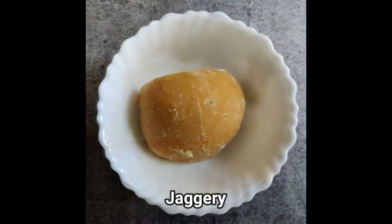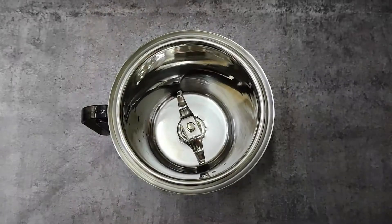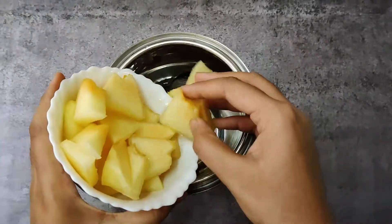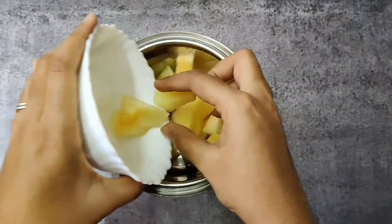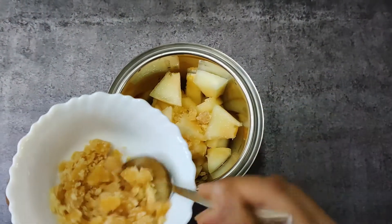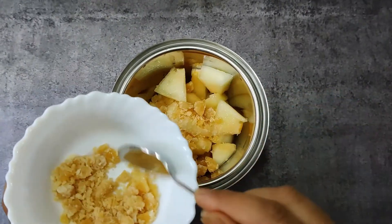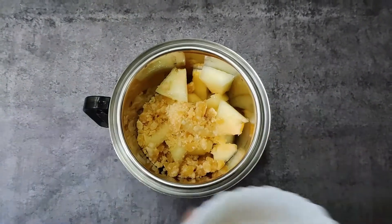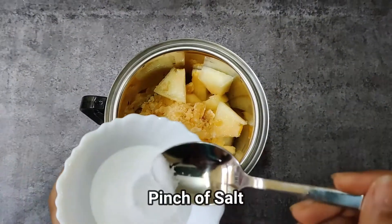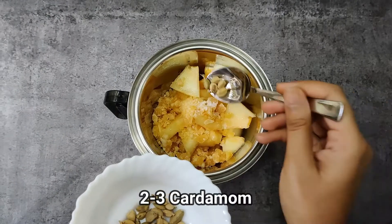Musk melon juice ingredients: Musk melon, jaggery, cardamom, salt. Take a jar, add one bowl of musk melon, 4 teaspoon jaggery, pinch of salt, 2 to 3 cardamom.